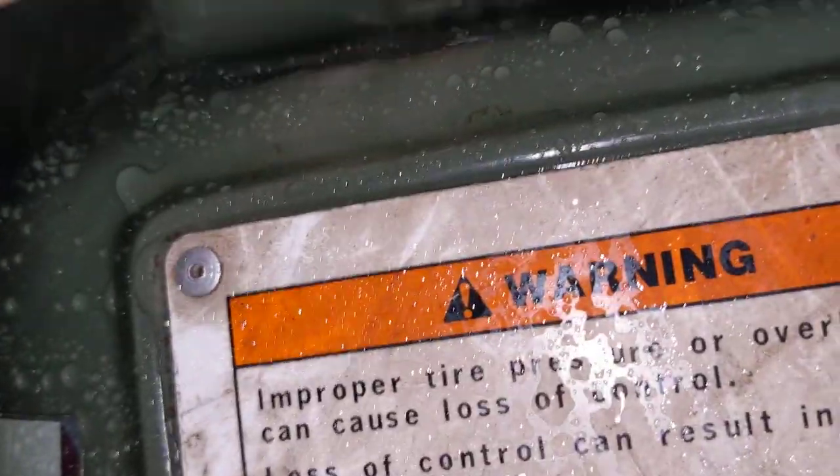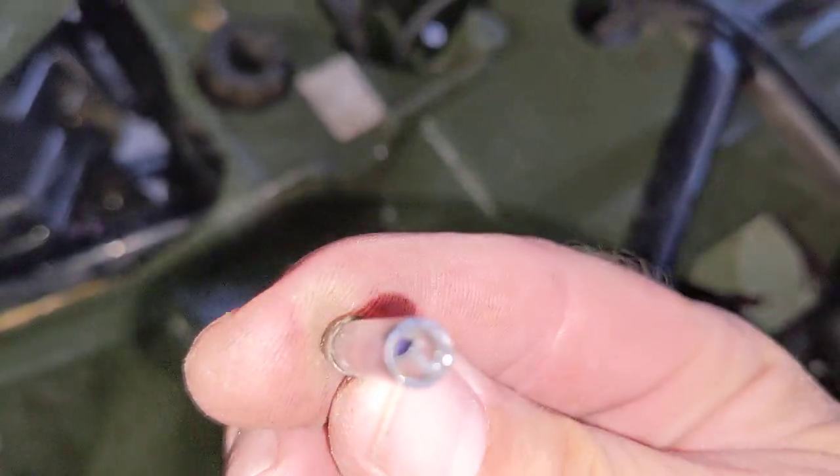I took it apart and the cap stayed in there while the fuse came out. So yeah, that fuse wasn't working, and my battery wasn't charging and stuff.